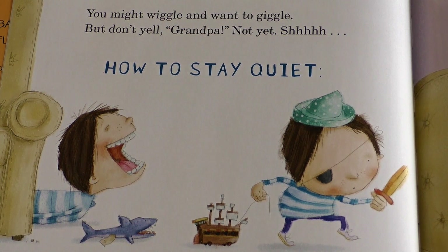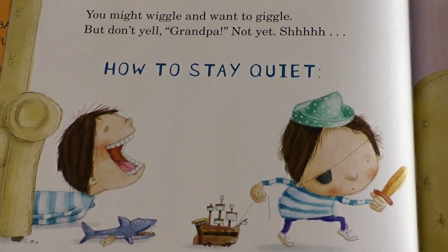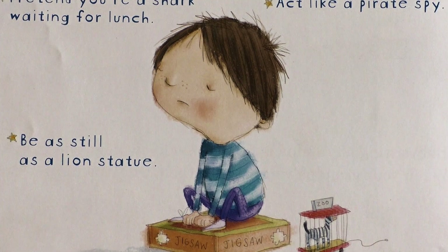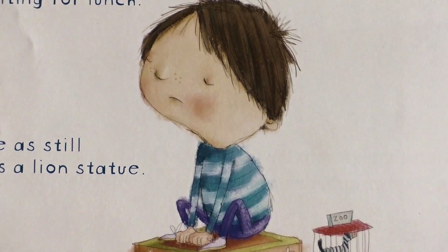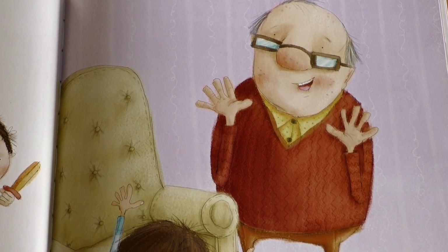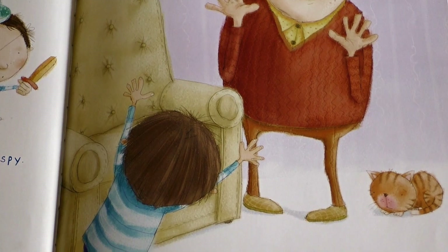How to stay quiet: Pretend you're a shark waiting for lunch. Act like a pirate spy. Be as still as a lion statue. As soon as your grandpa says, I give up, pop out and shout, Here I am!